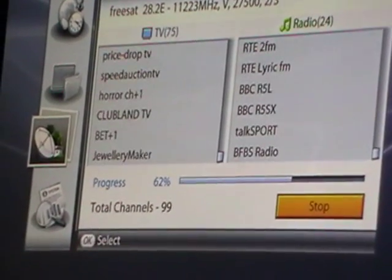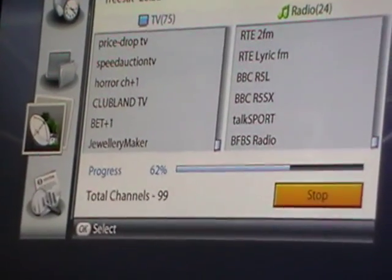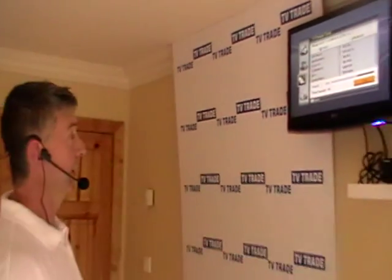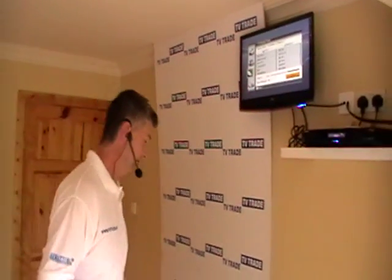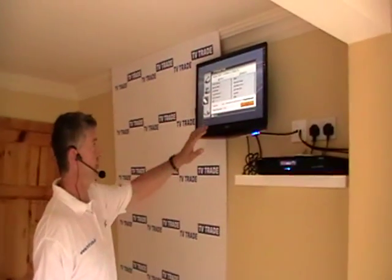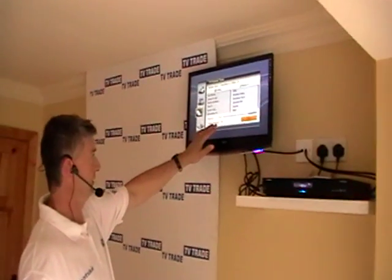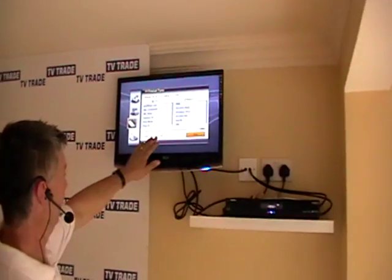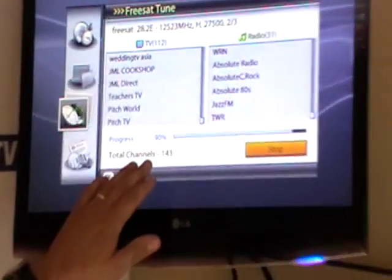All the variations like BBC Northern Ireland or Belfast will still be there, just not at the top of the list — they'll be further down. The progress through this is quite jumpy, and the reason for this is we're working through a number of transponders that are grouped together.